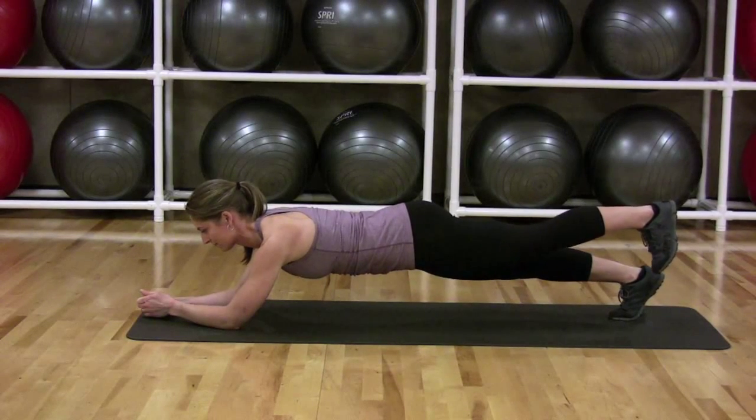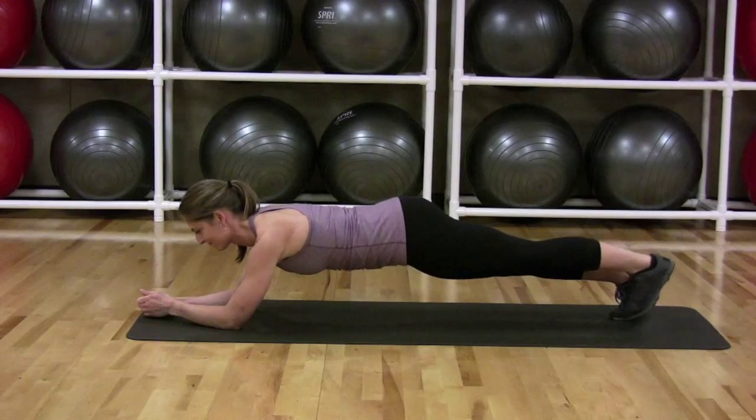Without bending, twisting, or rotating your spine and keeping both legs straight, lift your right foot six inches off the floor. Hold for ten seconds.